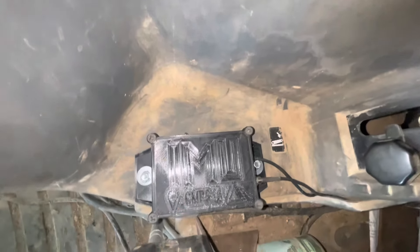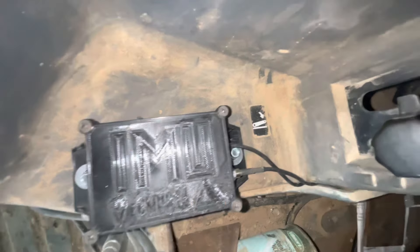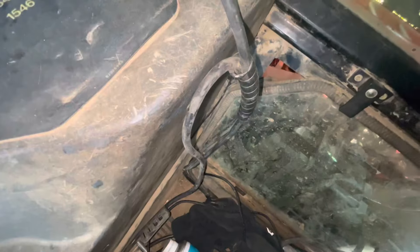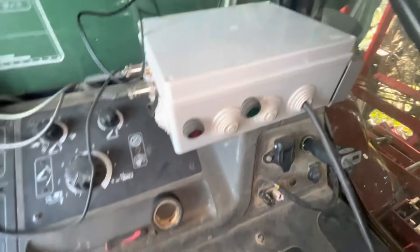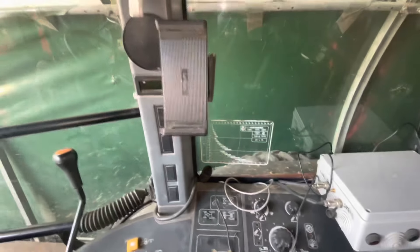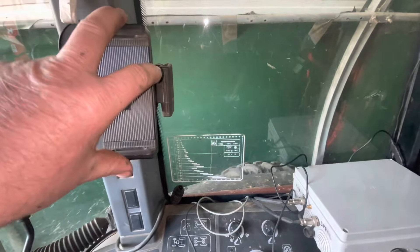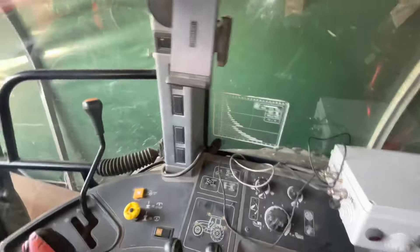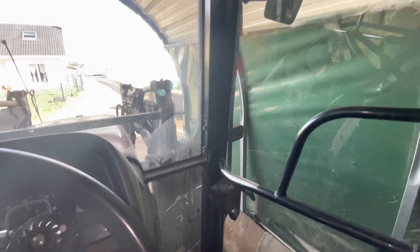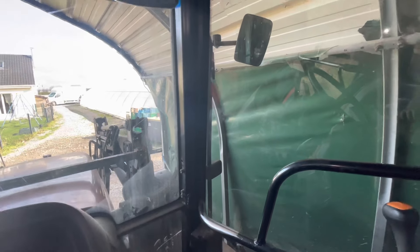Voilà notre petit boîtier IMU GPS installé avec le petit montage Panda qui va bien. On a caché les fils. J'ai refermé la boîte. Tout fonctionne. Il n'y a plus qu'à peaufiner un petit peu les réglages. Évidemment, j'enlève la tablette — je ne la laisse pas dans le tracteur, ce n'est pas la peine de tenter le diable. Pour l'instant, c'est fini. Je vous dis à bientôt. Salut !